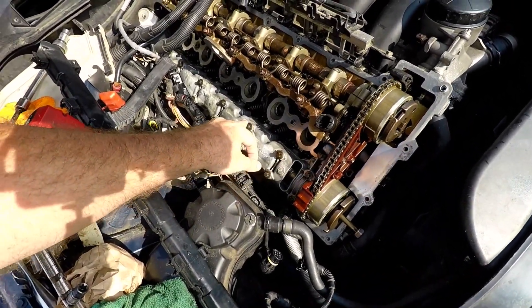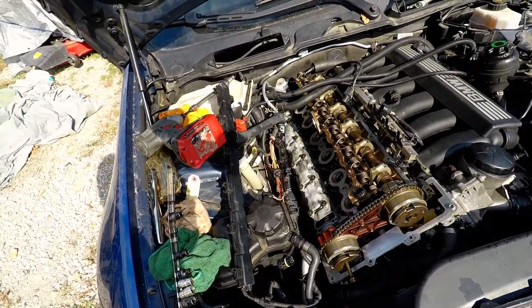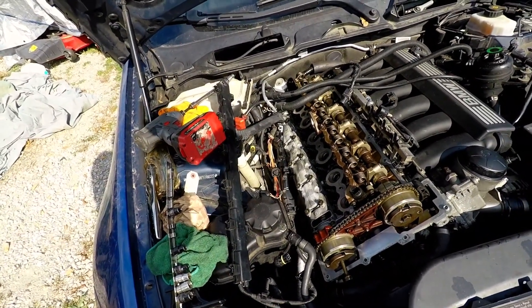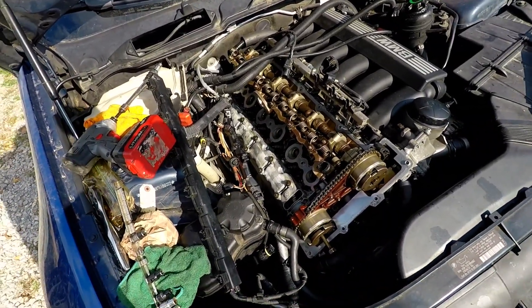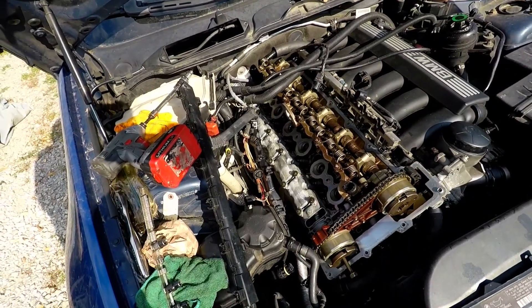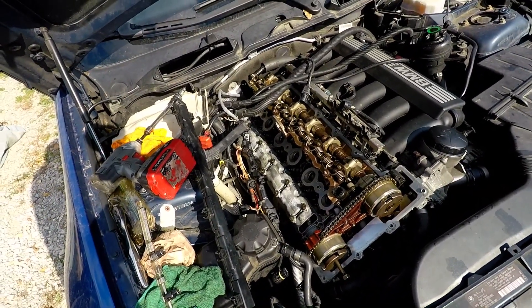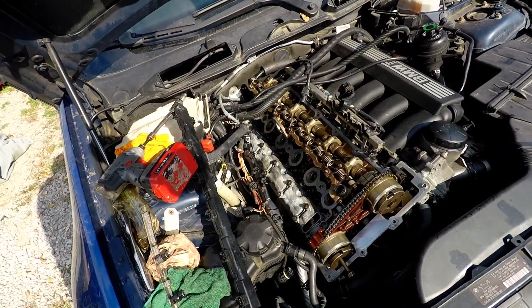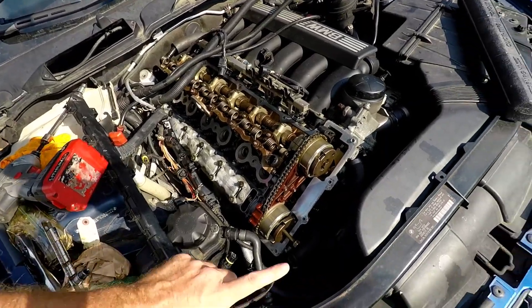We're going to torque these — they're 8 foot-pounds, 8 Newton-meters, then 60 degrees from there. I need to find my degree wheel. I ordered another one today, they're cheap like 10 bucks. If I can't find mine it'll be here in a day or so. We know about where it's supposed to end up.